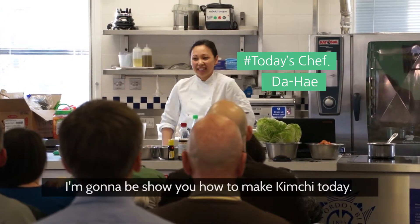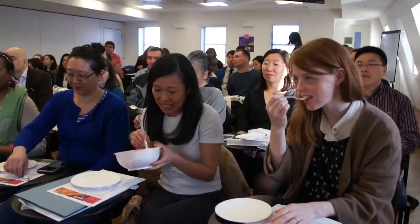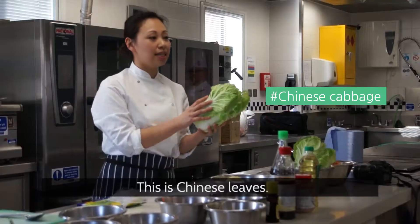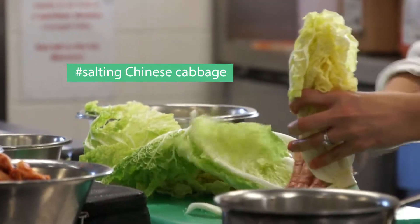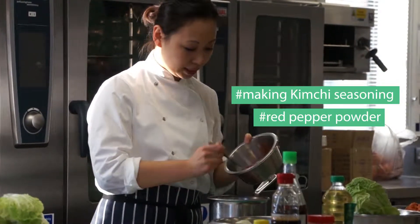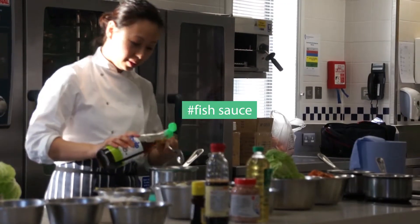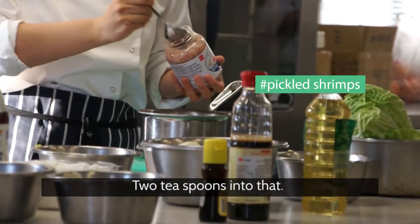My name's Darlene, and I'm going to be showing you how to make this as a gift today. As well as that, I'll be using less salt. This is a Chinese leaf — about one carat — with two teaspoons of tea added to that.